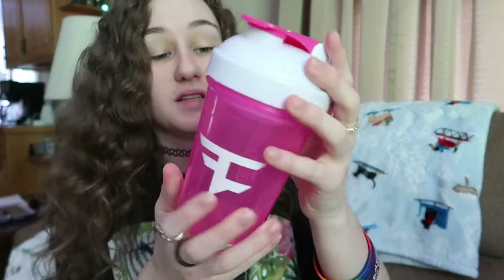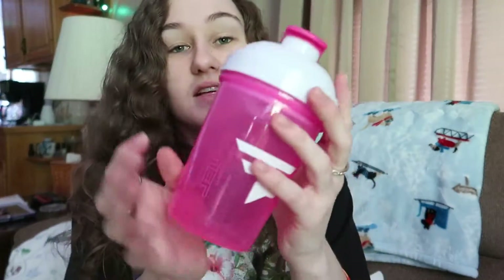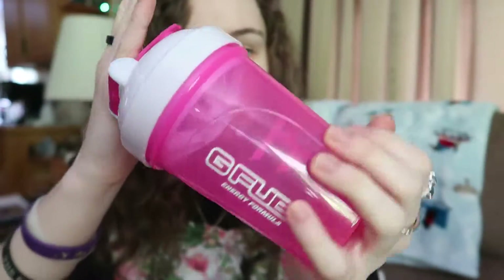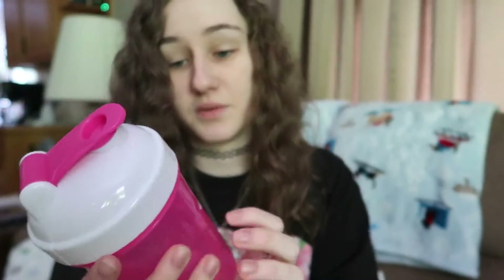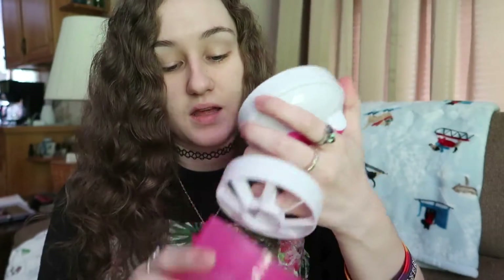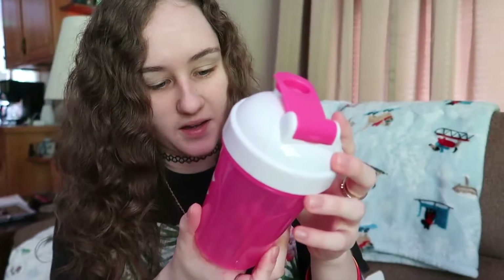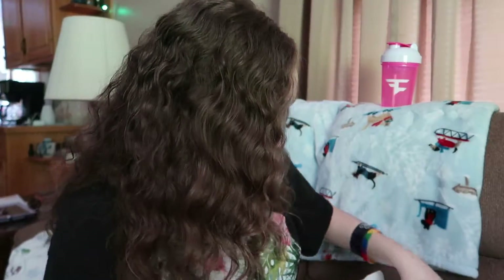Here we have FaZe Jev's shaker — I think it's his. It's a nice pink FaZe shaker. Focus on this — more beautiful. This is a super nice color, pink and white as you can tell, and the inside is white. I really like this half see-through, translucent thing. This is my new favorite shaker.